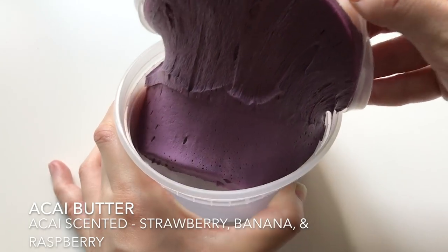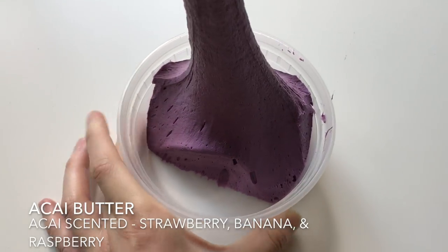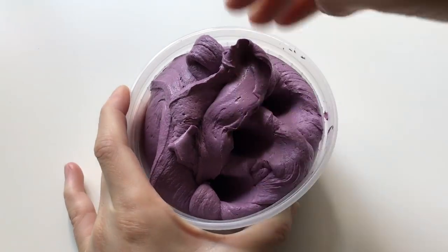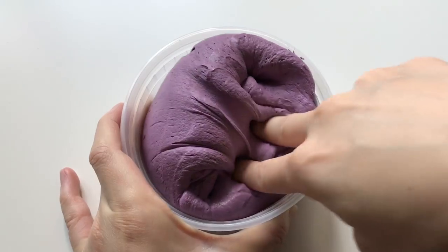This is an acai butter and it smells super fruity. It has strawberry, banana and raspberry scent in it. This slime is super creamy, it's very soft and spreadable.